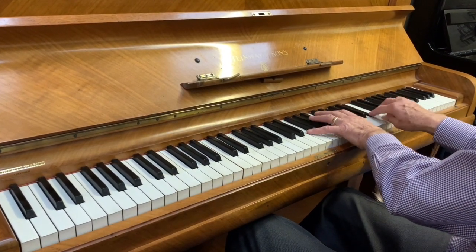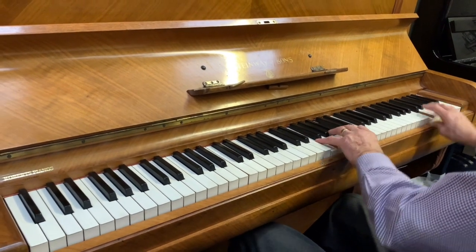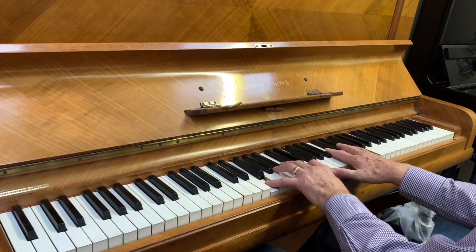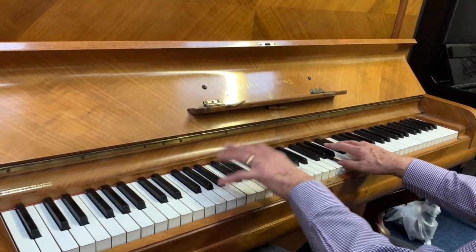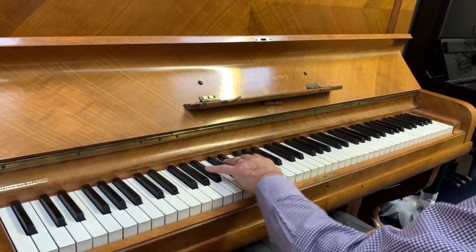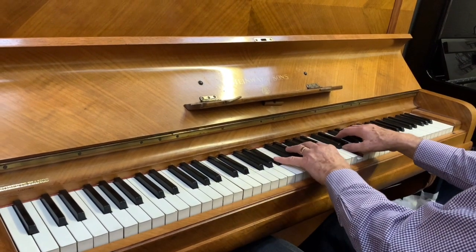It's very mellow sounding — a little bit too mellow in the top treble at the moment, so we'll be addressing that just to even out the tone. It has a huge dynamic range and a very rich, wonderful bass tone.